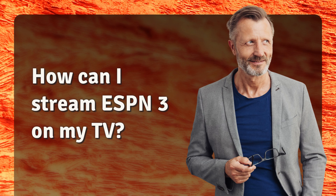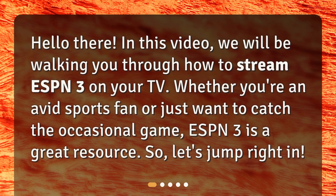How can I stream ESPN3 on my TV? Hello there! In this video, we will be walking you through how to stream ESPN3 on your TV. Whether you're an avid sports fan or just want to catch the occasional game, ESPN3 is a great resource. So, let's jump right in.